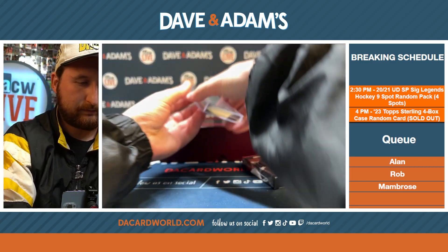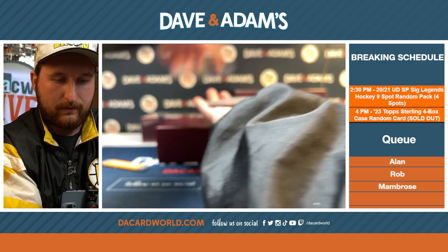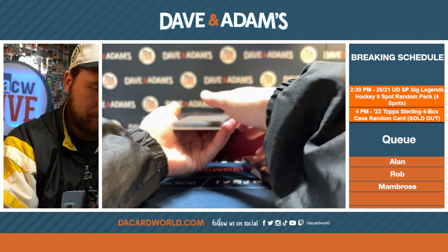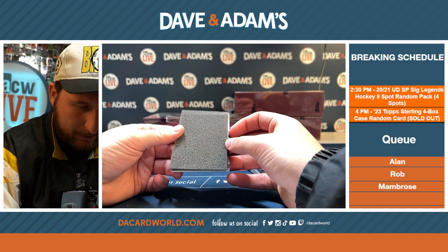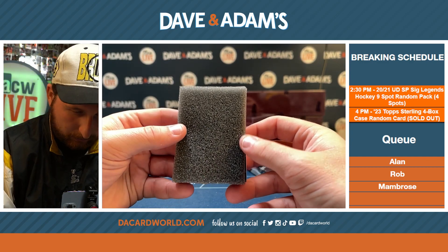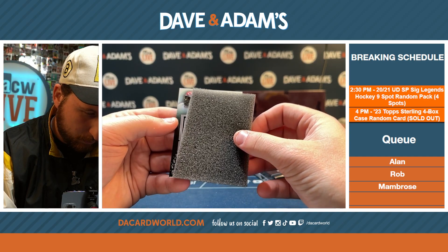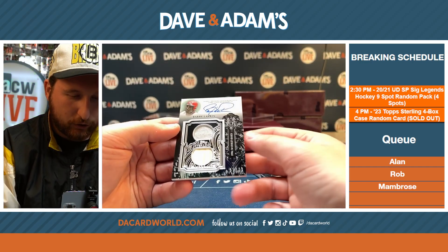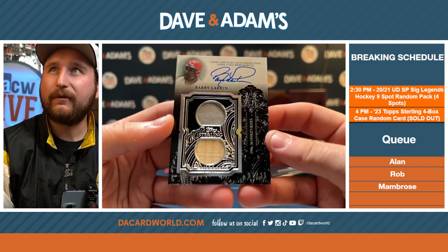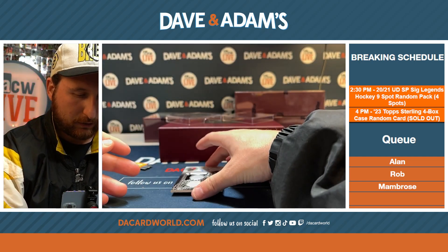The foam is a little thin. The auto's at the top, so maybe we go from the bottom. It's a Cincinnati Red and it looks old — game use memorabilia. Maybe Joe Morgan? No, Barry Larkin. Barry Larkin dual patch auto, numbered out of 25.